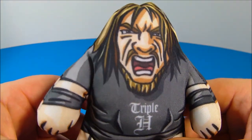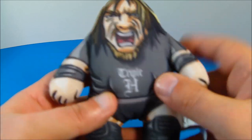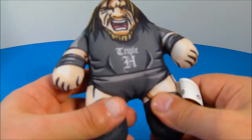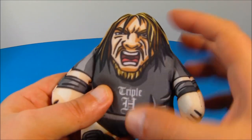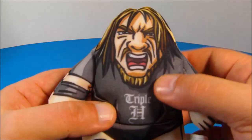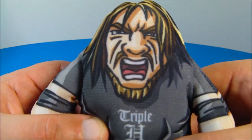First up in the set is Triple H, The Game. Look at this guy — he looks so cool and yet cuddly and soft and squishy all at the same time. So all three of these toys are actually just soft, plushy little pillow-type toys, but inside there's a little voice chip, like a little plastic box in there. You just squeeze it and he has a voice chip in there. Check it out: 'I am the game.'